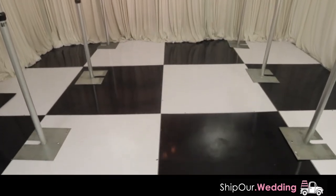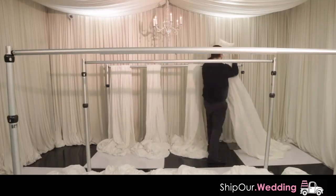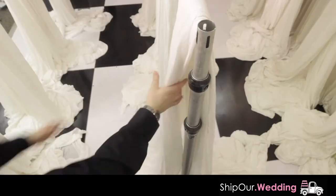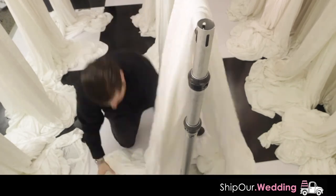Your setup should look like this so far. Next, throw four pieces of fabric over each individual crossbar. Do this for all three crossbars.